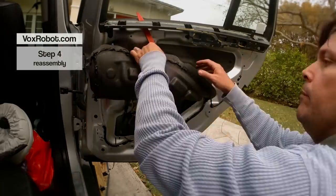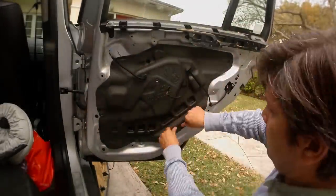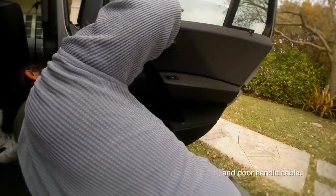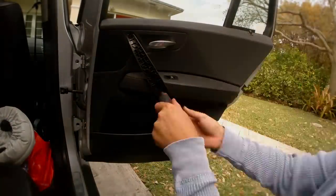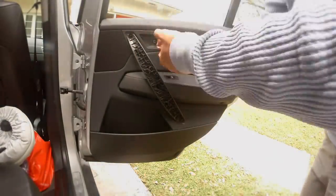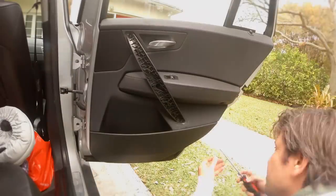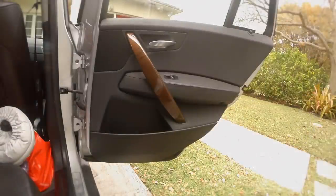Step 4. Glue the inner seal back. Line up the plastic clips and give them a good thumb. Put back the four screws where they belong and snap the window pull trim back on.